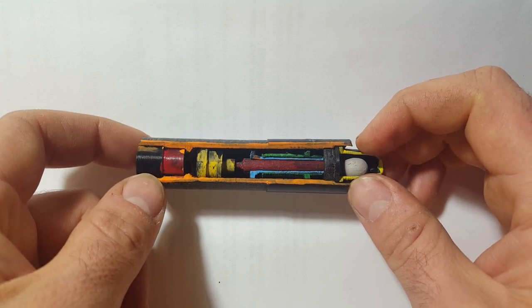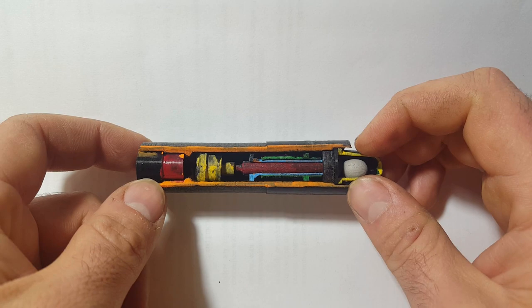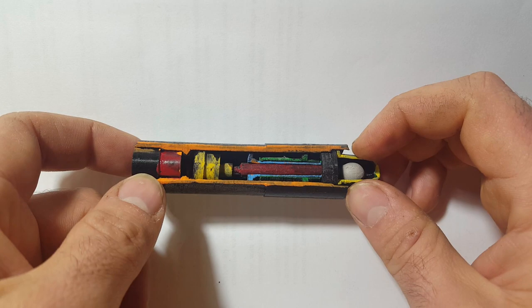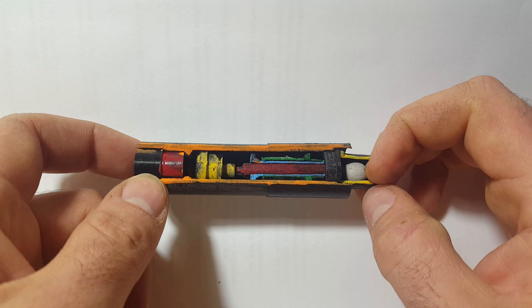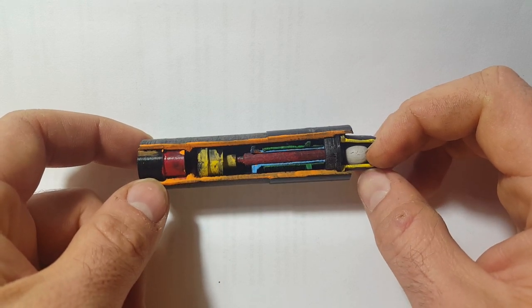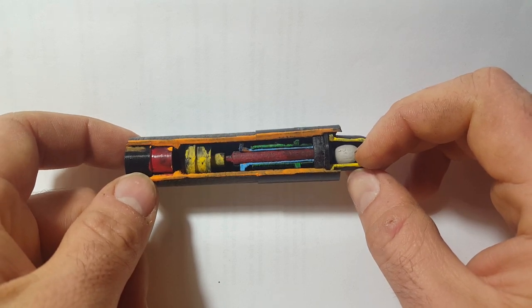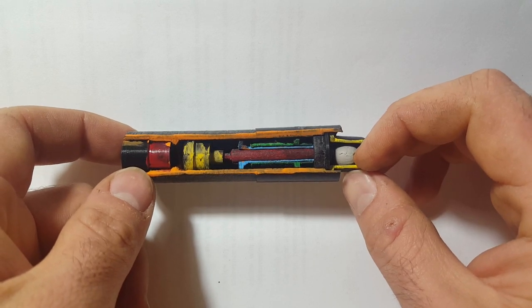Any bombs found that hadn't detonated and still had this fuse installed were to be blown up in position — you were not supposed to pick them up because of how sensitive the fuse is once it's in its armed position. Anyway, I hope you enjoyed this and it was clear enough. I hope it explains the two types of fuses on the PIAT. Any questions, please leave them in the comments below.